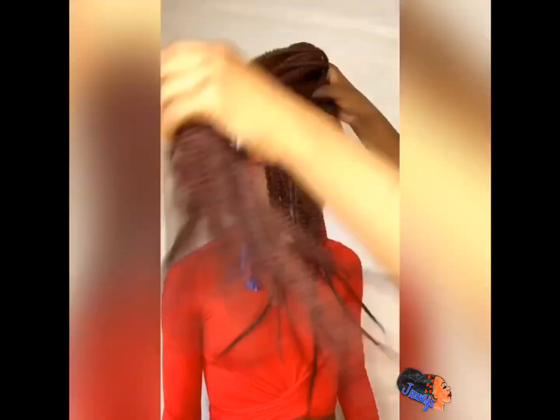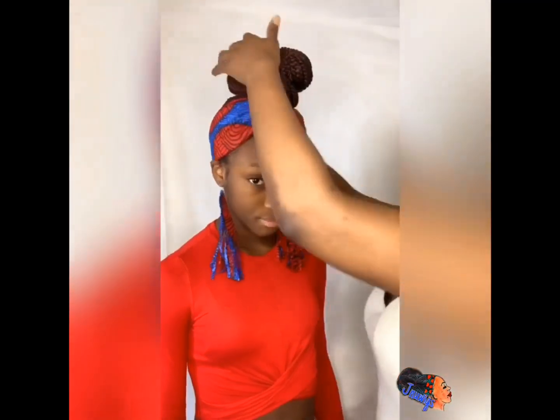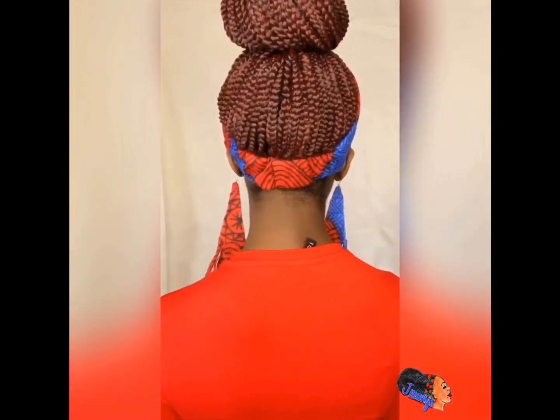The thing I love about this one is that it's long and it reminds me of the poetic justice braids, because you can wear it coming down on one side, on both sides, or like a ponytail. I just get that vibe from it.